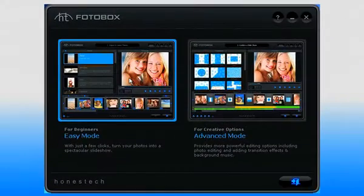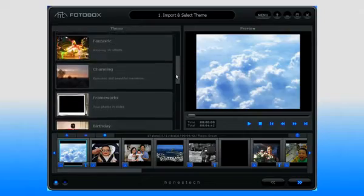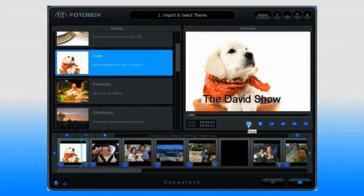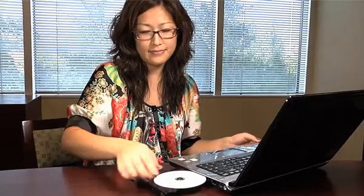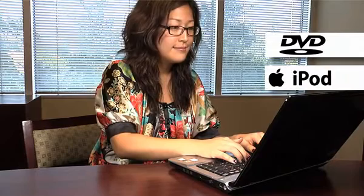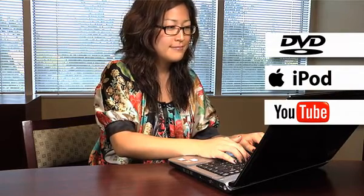If you're a beginner, choose the easy mode. You can select a theme and preview your slideshow, then burn it to DVD, transfer it to your iPod, or upload to YouTube or Facebook.